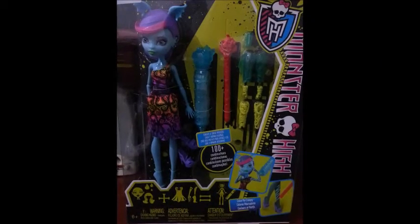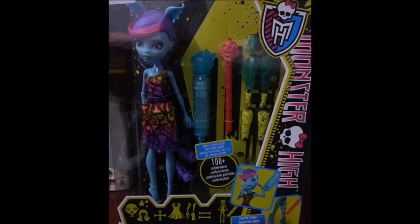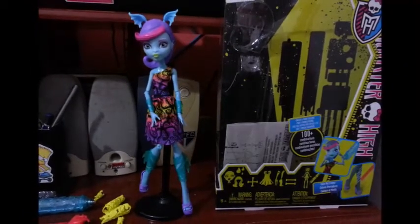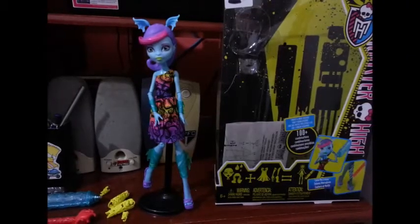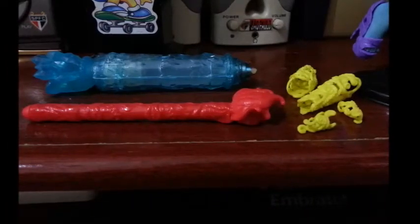Então pessoal, esse foi o review da Create a Monster Color Me Creep. Espero que tenham gostado. Se gostaram, clique em gostei, se inscreva no canal. Tchau e até o próximo review. Se inscreva no canal.